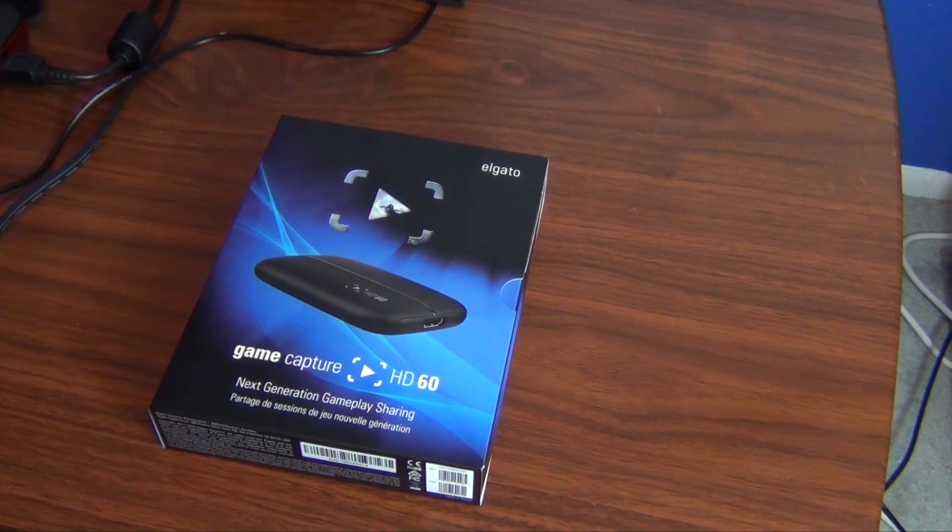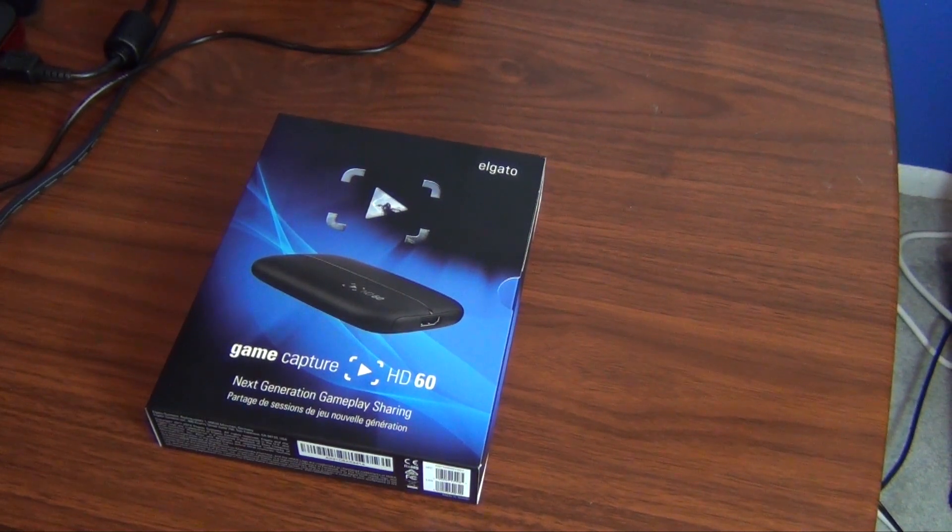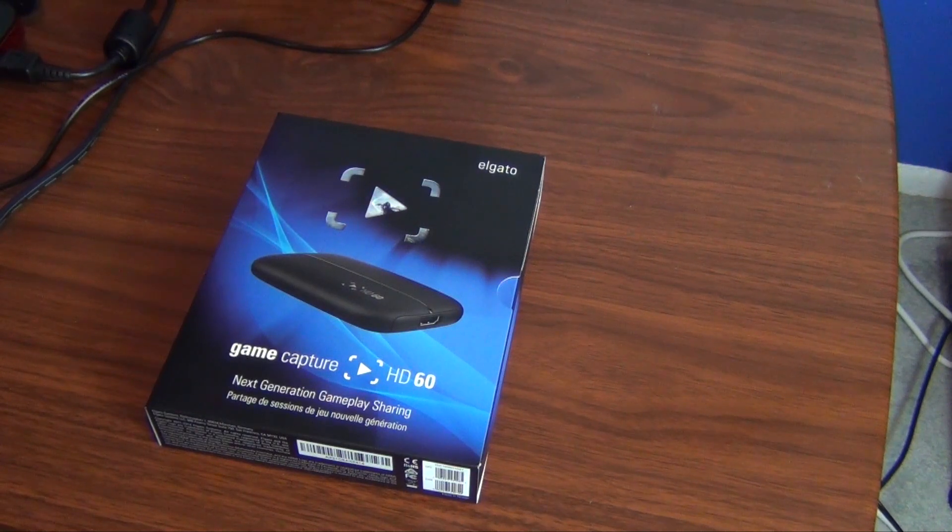Hey guys, what is going on? It is Syph here, and I got my hands on what is probably the most exciting thing I've been able to get my grubby paws on. It's the new Elgato Game Capture HD60. A lot of people already use the Elgato GameCapture — this is the new version, their updated GameCapture device for next generation consoles and PC game recording, which I'm going to get into as to how that benefits you.